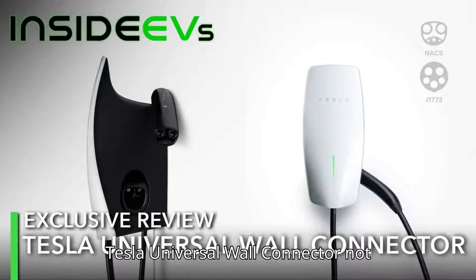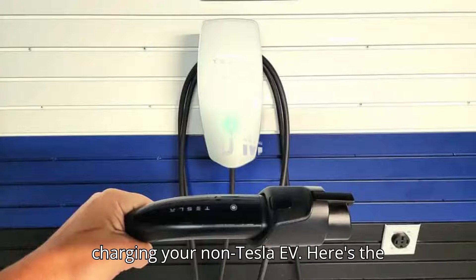Tesla Universal Wall Connector not charging your non-Tesla EV? Here's the solution.